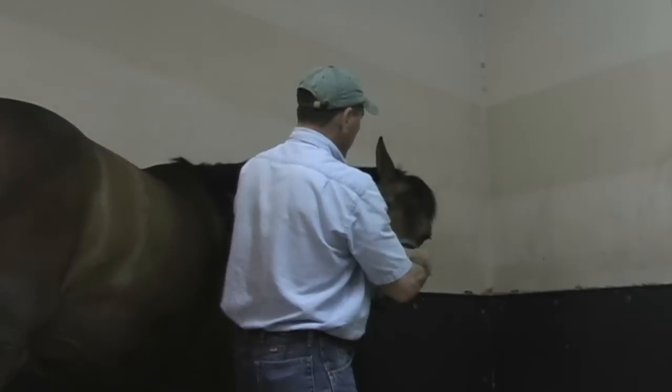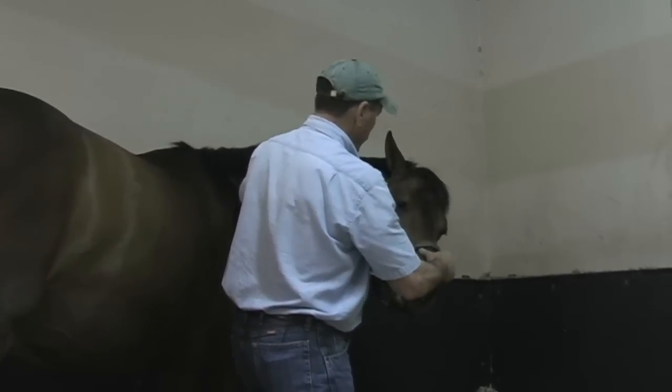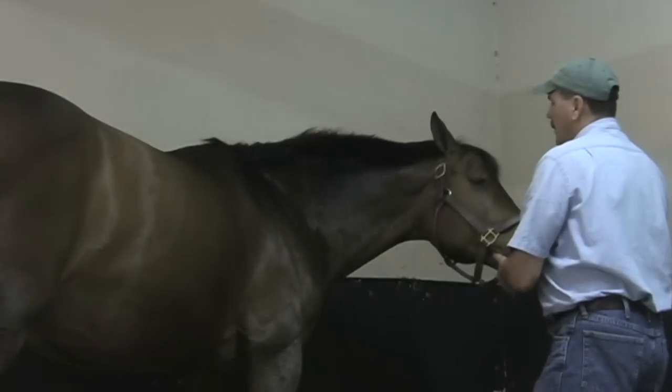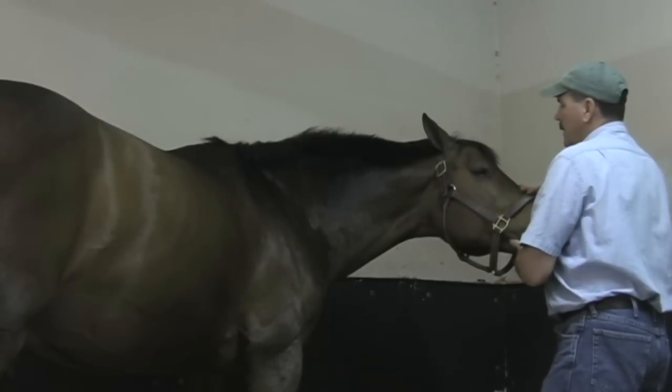Work our way back up. Now I'm going to lift on his nose because he's starting to tighten his chin down. Shift under here, lift, soften, lift, soften.